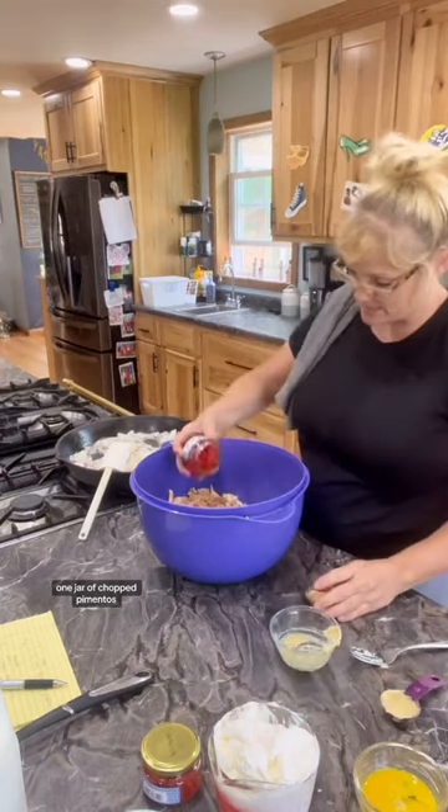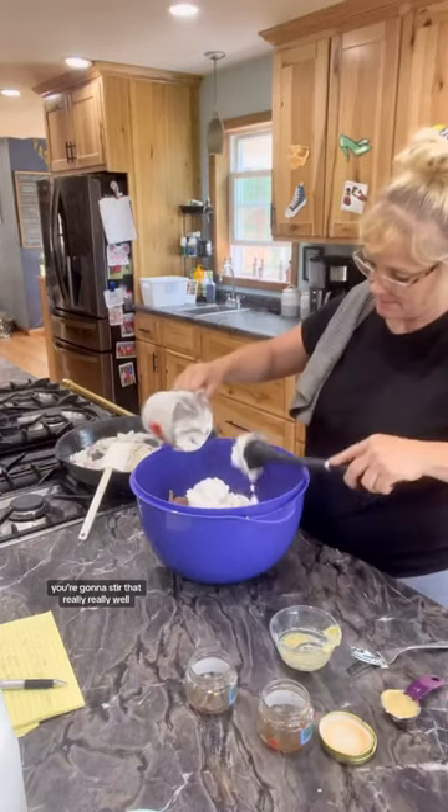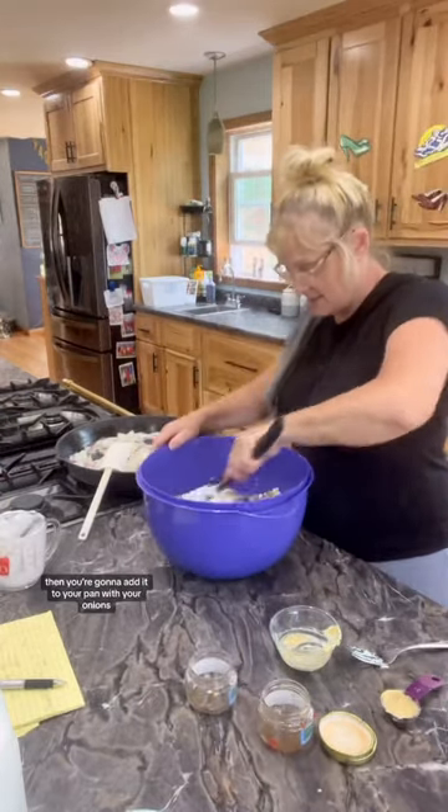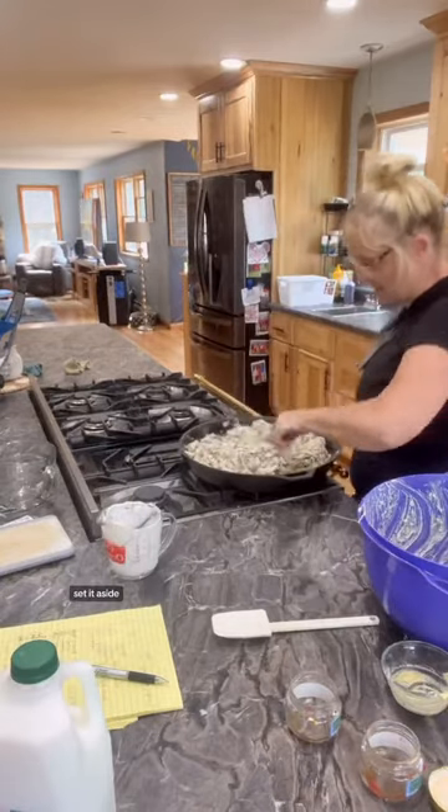Then add a quarter teaspoon of nutmeg, one jar of chopped pimentos, one egg that's slightly beaten, and one cup of sour cream. You're going to stir that really, really well. Then you're going to add it to your pan with your onions and stir your onions in with that. Set it aside.